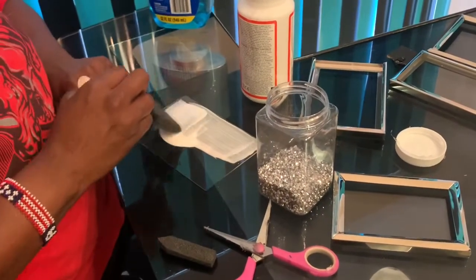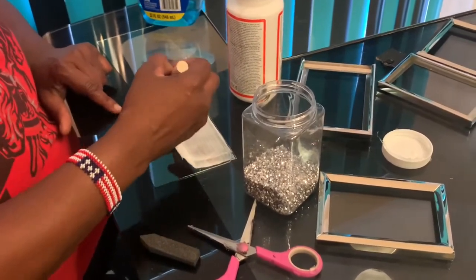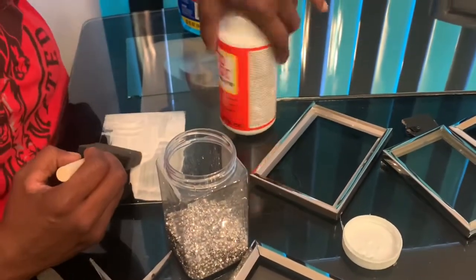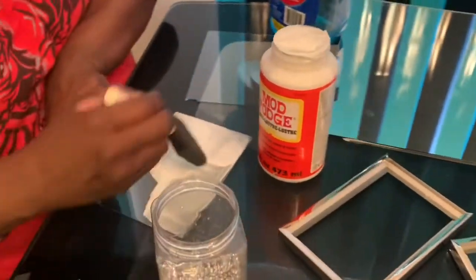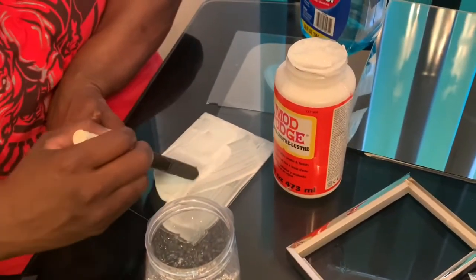Mod podge dries very clear and has a glossy finish. When you're doing these projects, make sure you use the gloss lustre kind instead of the matte, because it's not going to turn out shimmery or anything like that — you're going to be mad like I was when I first found out.